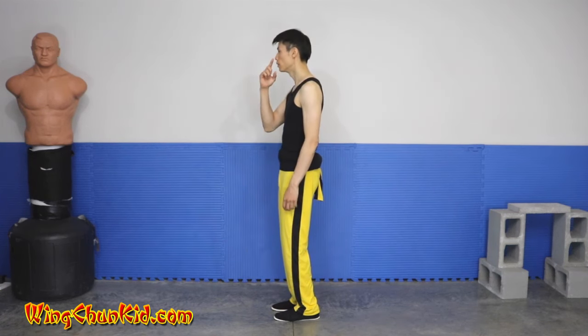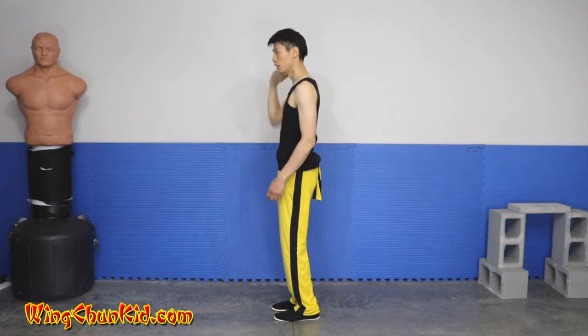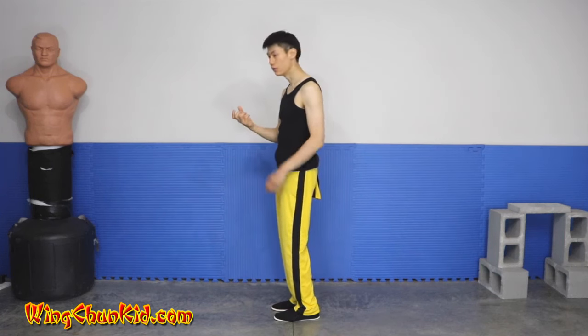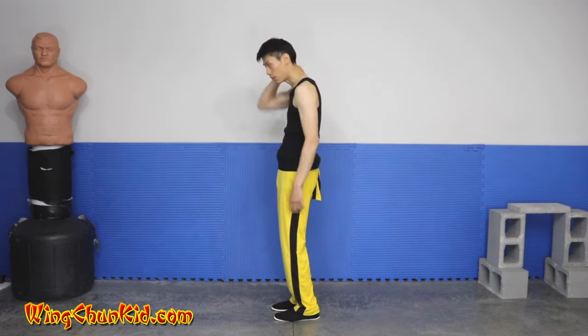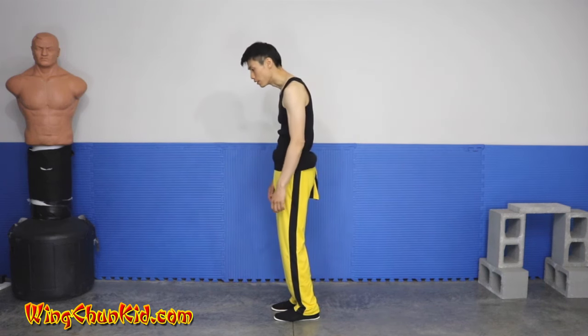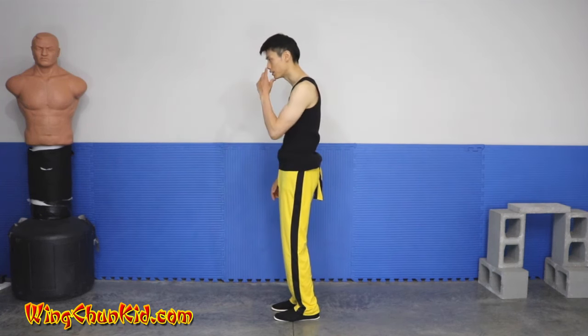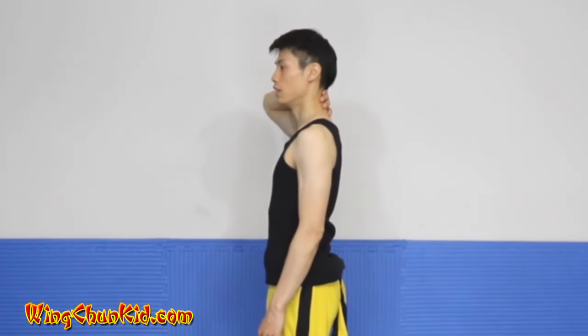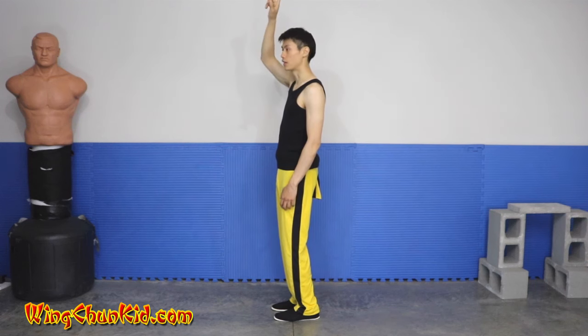From here, pull the tip of your nose and the tip of your chin back towards the back of your head to straighten out the upper part of your spine and neck. A common problem with people who use cell phones a lot or work at a computer is they slouch. Practice pulling the tip of your nose and chin towards the back of your head to lengthen and straighten that part of your spine.